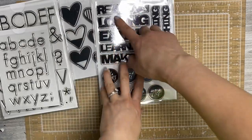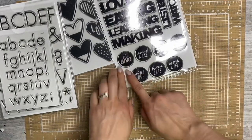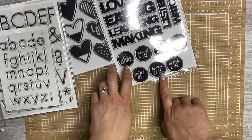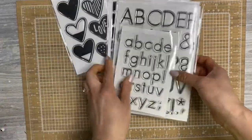So I did get these: reading, loving, eating, learning, making, listening, watching, and then these circles that say the basics, around here, real life, today's story, stuff I love, home life, work life. These can be used at any time and I'm excited to have them in my collection now.